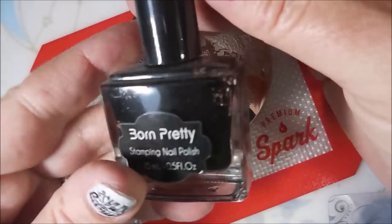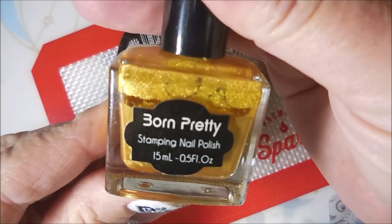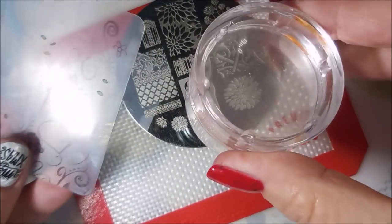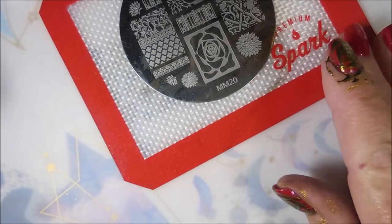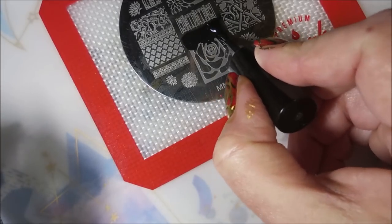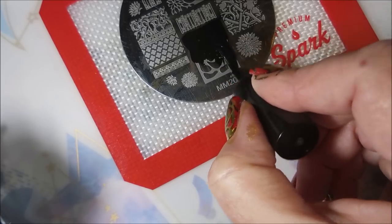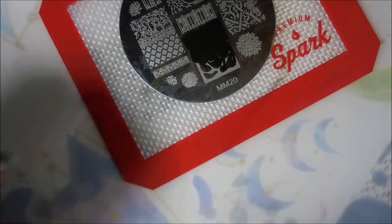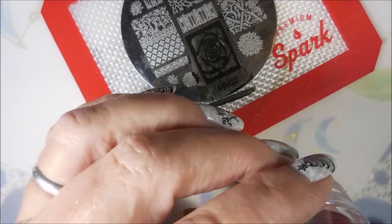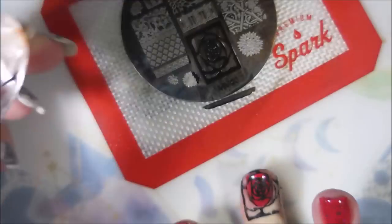Today I'm going to be using this Messy Mansion Plate No. 20 and the Born Pretty Black Stamping Polish and Born Pretty's Gold. These don't have names or numbers. I'll be using my monocle stamper and my clear jelly scraper. We're going to go in and stamp with black first. Wiggle, wiggle, wiggle — get it down into that. Because this has got a lot of fat lines, so you want to definitely not be stingy with the stamping polish on this.